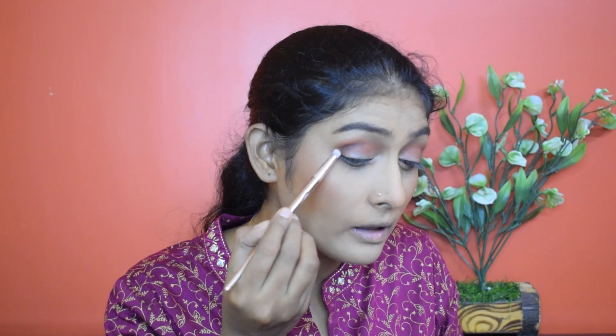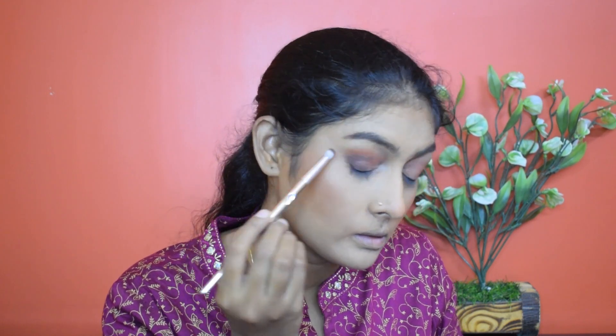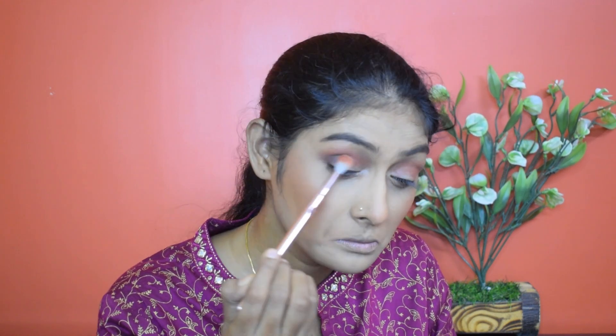Taking a small, more precise brush, I'm going to take this shade and deposit it exactly in my crease and in the outer V. Now I'm going to switch to the blending brush to blend both shades. Then I'm going to take this golden shimmer and apply it on half of my eyelid.